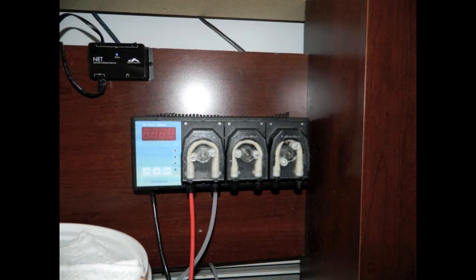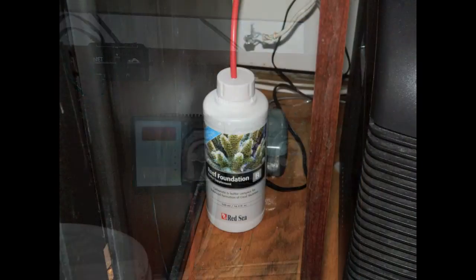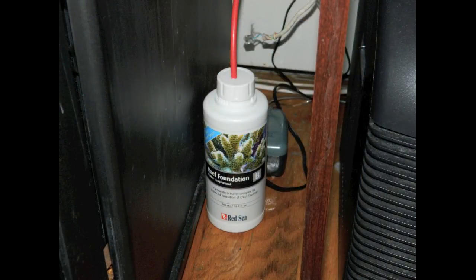And there it is — another piece of exciting equipment on this BioCube system, making my life that much easier when it comes to automating this aquarium. In case you're wondering what chemical I started dosing, it is Reef Foundation B by Red Sea. I'm dosing about 10 milliliters a day to keep my alkalinity at about 8.3 dKH.